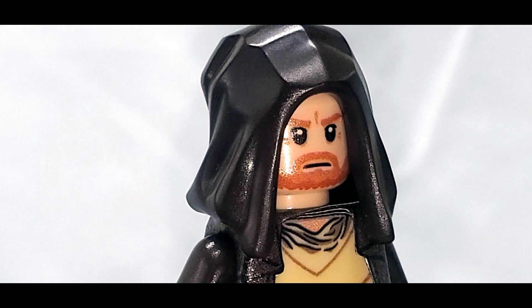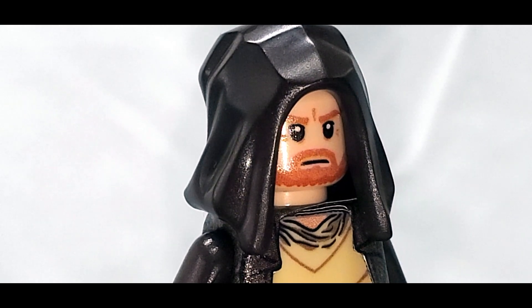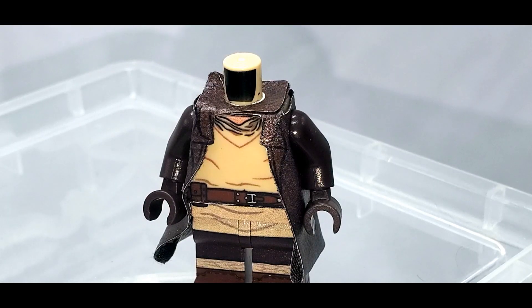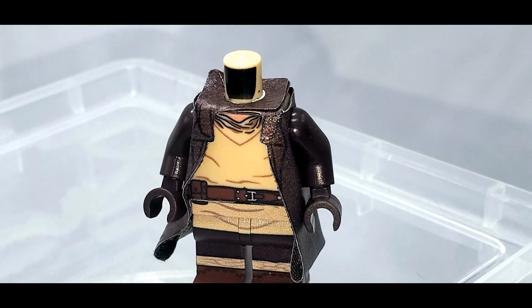The hood here is just a normal hood, but the face is a custom angry Obi-Wan face. It's the only face that comes with this minifigure, but it does a great job of looking like Obi-Wan. And like I said, there are other accessories that come with this.